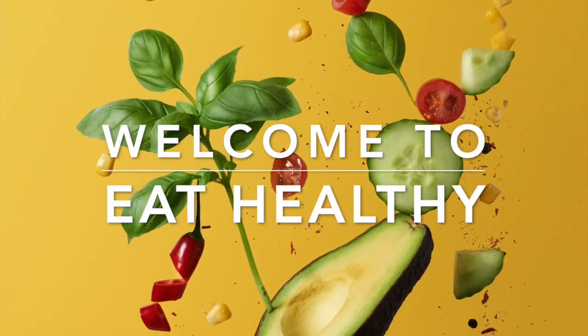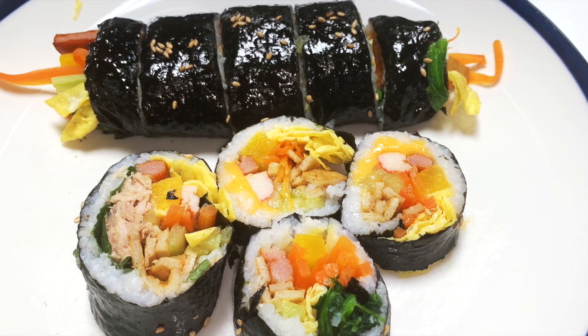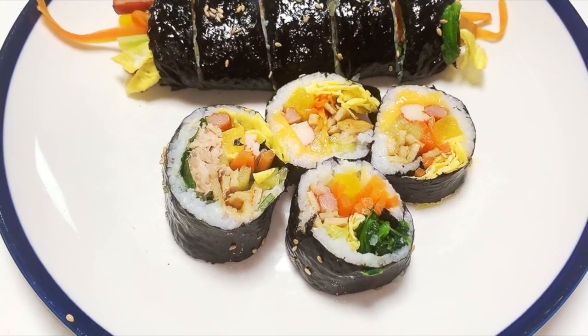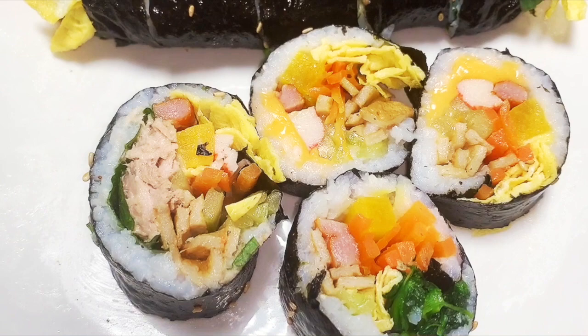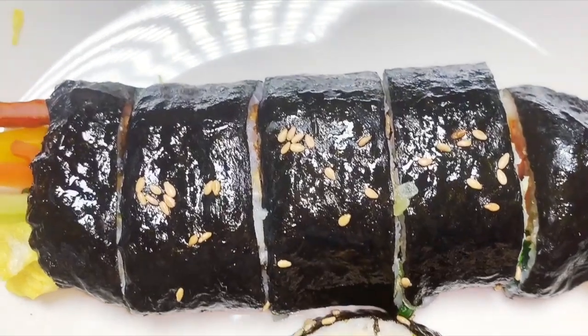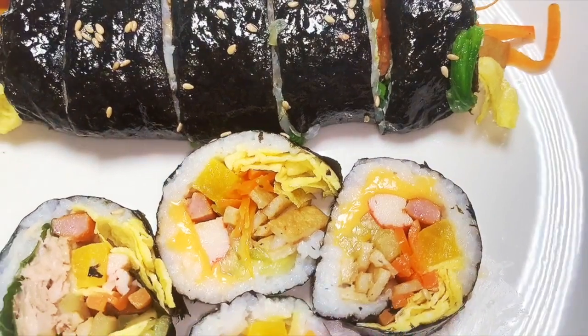Hello friends! Welcome to Eat Healthy! We are going to show you a Seaweed Rice Roll recipe. It's a Korean recipe. We are going to dry it in a sheet, roll it with rice and vegetables. This is Kimbap, or Korean Sushi Roll.